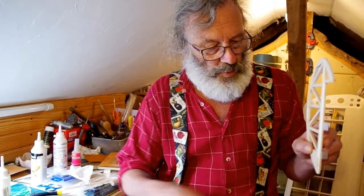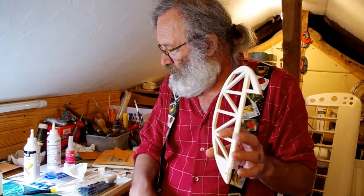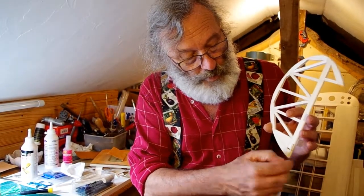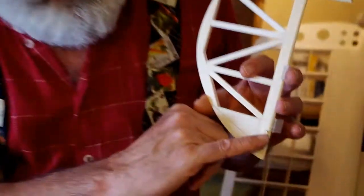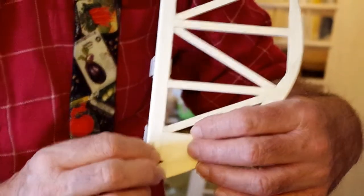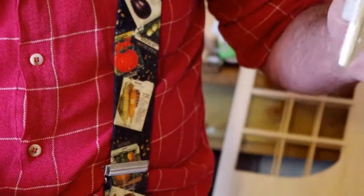I've decided that the rudder will be pull-pull and the elevator I think will just be a push. I'll show you why in a tick. What I have done is I've just put a little bit of ply on the edges there, just to make certain that the pull-pull fitting doesn't get pulled out after it's been epoxied in.